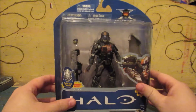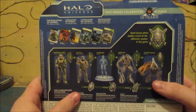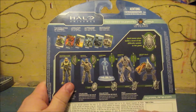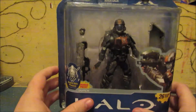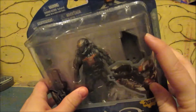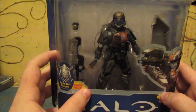So here we have ODST Dutch from Halo 3 ODST. Pretty cool. Here's the back — some little other things there. I think I have that Arbiter, yeah I have that one. This is what he looks like in the box. He's got a grenade, a Spartan laser, a little plate thing, and then you've got Dutch himself. That wrist looks very bent, that's concerning. Let's open them up, see what it's all about.